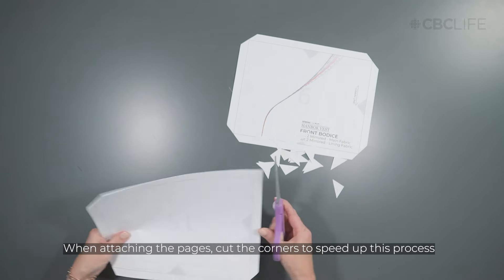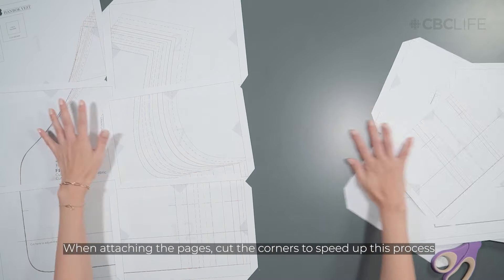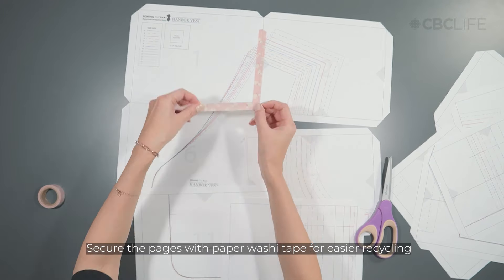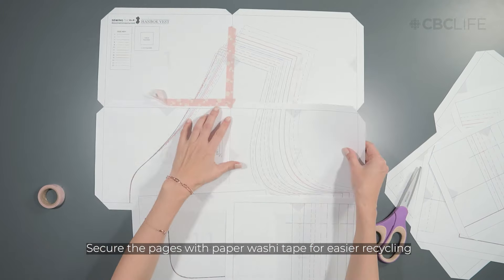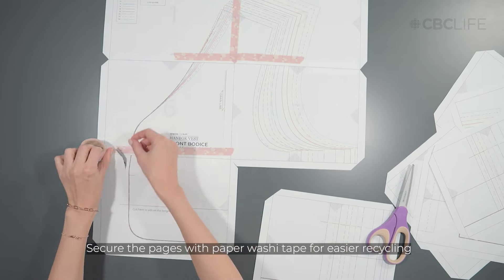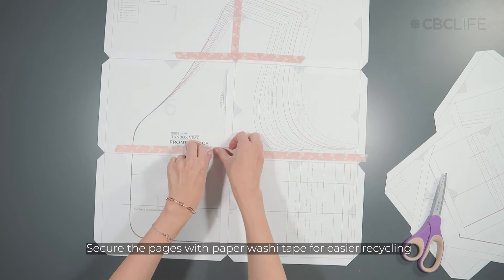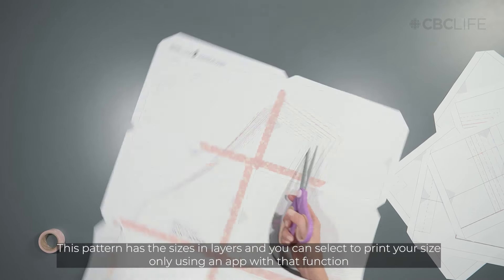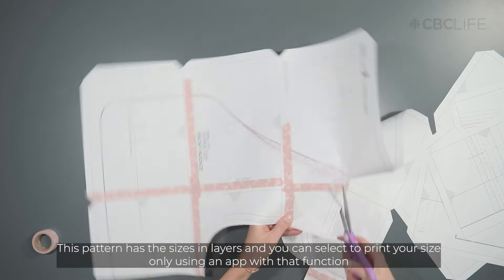To attach the pages together, I like to use what I call the cutting corners method for a quicker and easier process. When taping, I use paper wash tape to ensure everything can be added to my paper recycling bin. This pattern was designed with the sizes in layers, so you can select to print your size only when you use an app with that function.